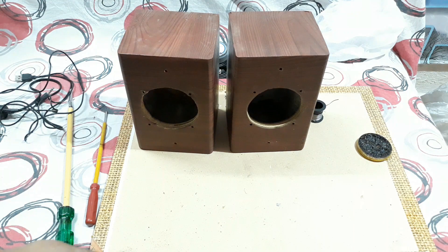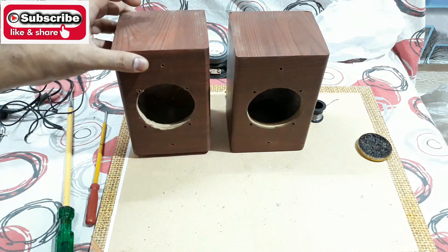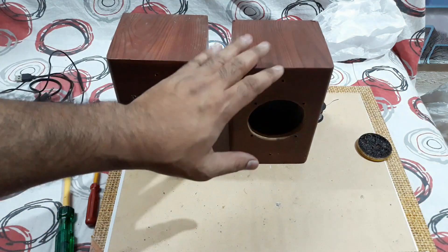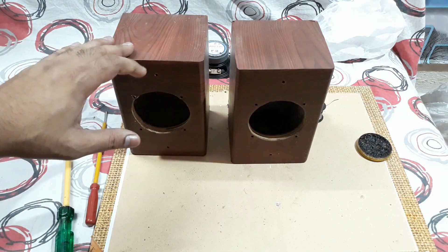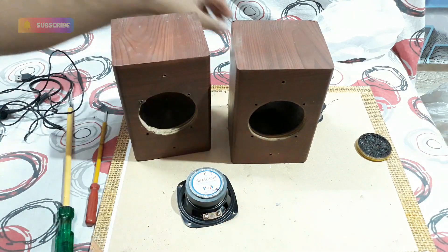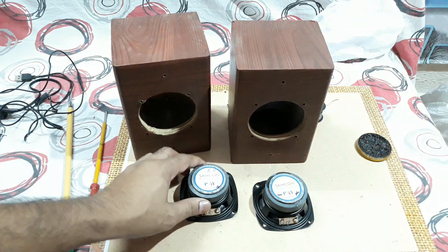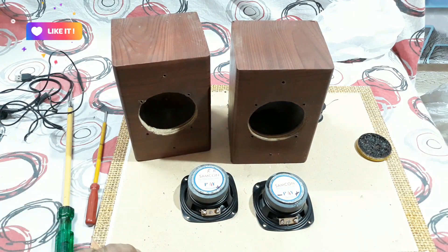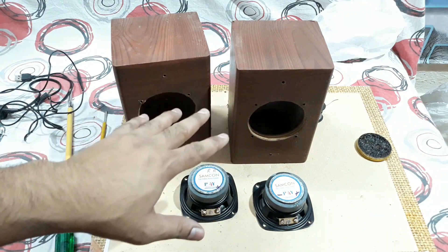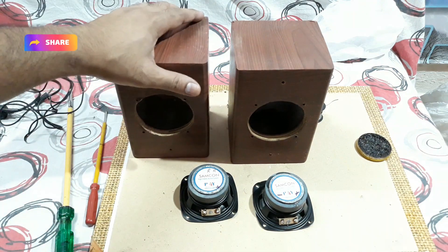Welcome back, it's Technoboy. Here you can see these are two enclosures — three inch enclosures, quite big in size and made out of solid wood. These are three inch woofers from Samcon. Today what I'm gonna do is these two are passive bookshelf speakers, and I'm gonna make them active.